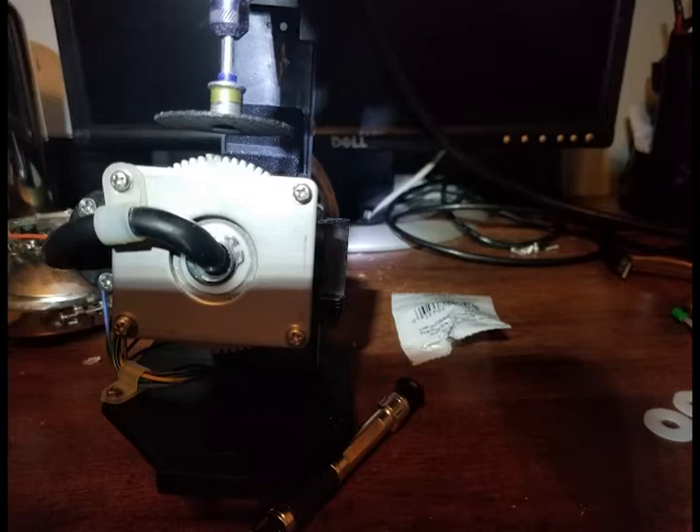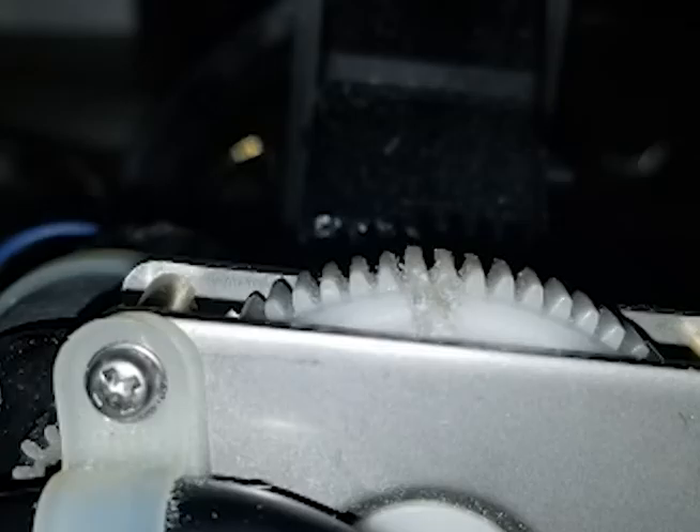Here I'm taking that Dremel tool and filing that gear down. Then I'll also shape it and get the bevel like the original teeth. And that's it.